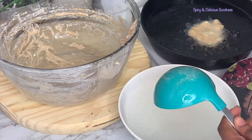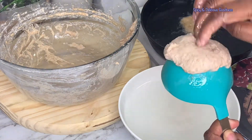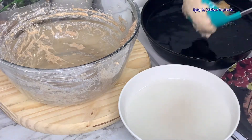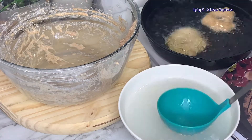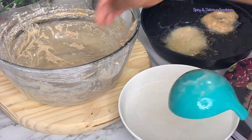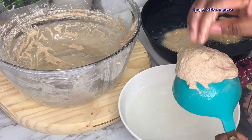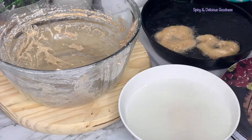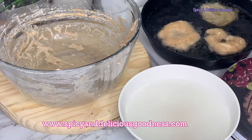Traditionally they use the back of a calabash to make the doughnut shape and lower it into the oil. This technique is actually very easy and safe because you're not going to burn your finger when you try to drop the dough into the oil, and you don't need a lot of practice to be able to do this.